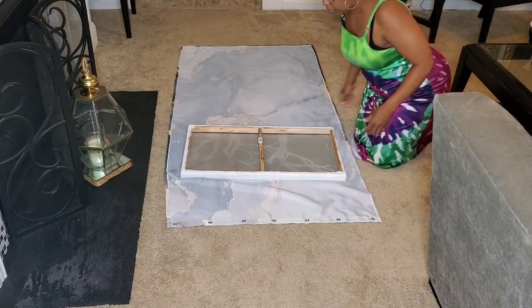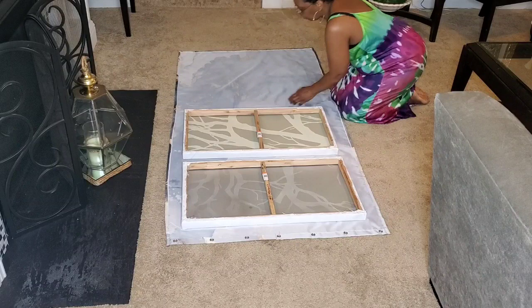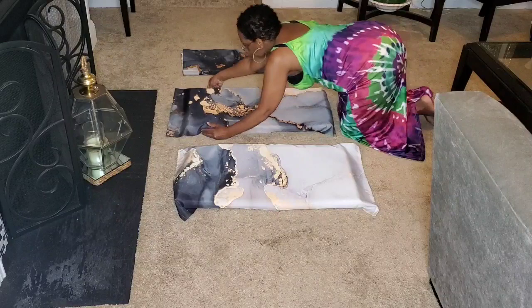Here I'm laying out the shower curtain so I can see how I want the pattern to lay on each canvas. Again, I'm going to be covering all three but only framing two of them. I'm also going to be doing a glitter glue on the two that I'll be framing, and you'll see that further down in the video.